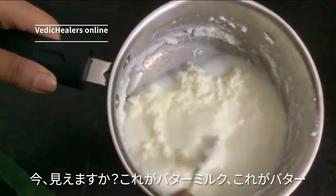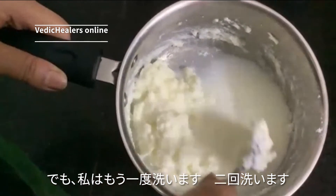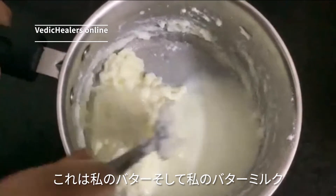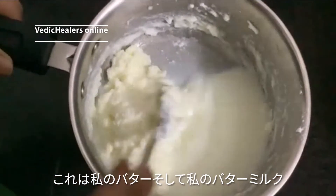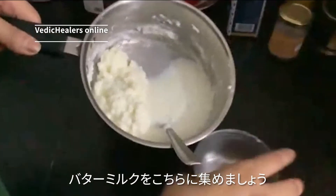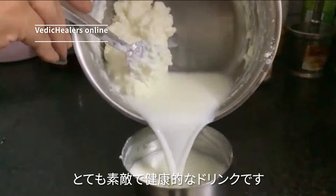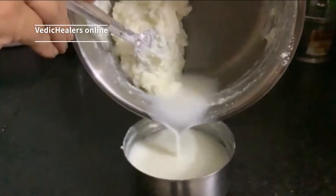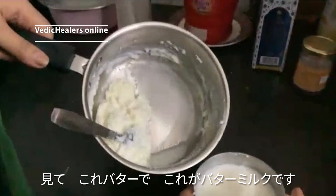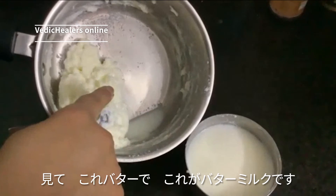Can you see? This is the buttermilk and this is the butter, but I will wash it once again — I will wash it twice. This is my butter and this is my buttermilk. So easily you can get it, right? Let me collect the buttermilk here, which is a very nice and very healthy drink.